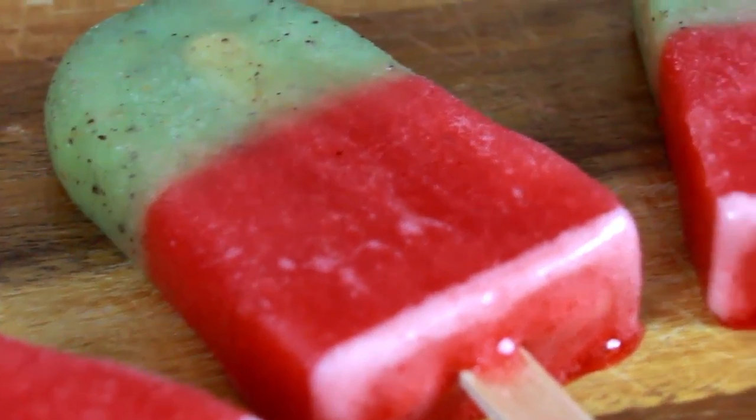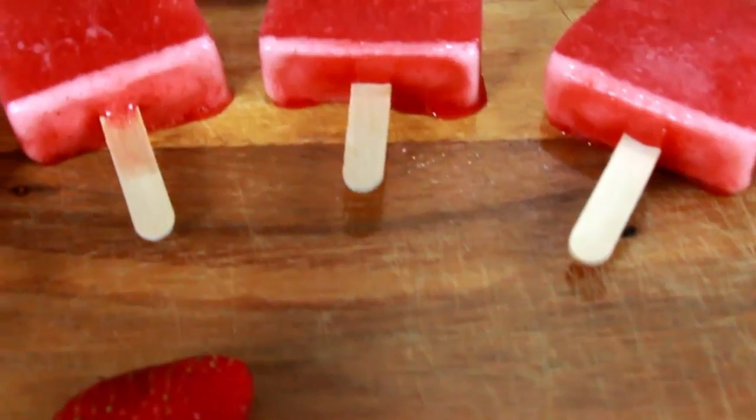Today we're going to continue our summer series, and we're making some strawberry kiwi paletas. For those of you who don't know, we're in the middle of a summer series called Puras Paletas, which means in these four weeks we're making ice pops — it's so easy. Last week we made some delicious chocolate paletas. They're so good. If you want to check it out, I'll leave the link down below.